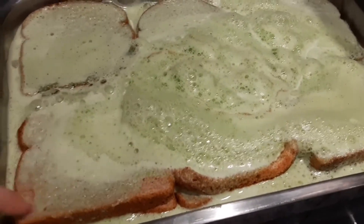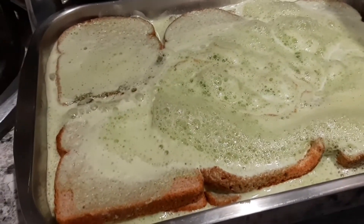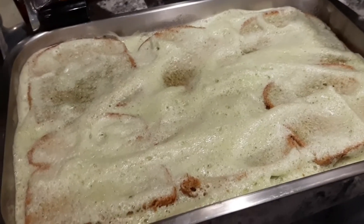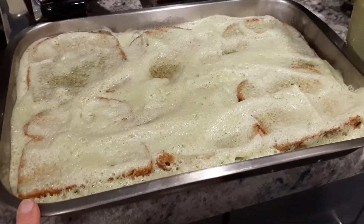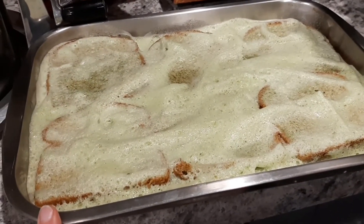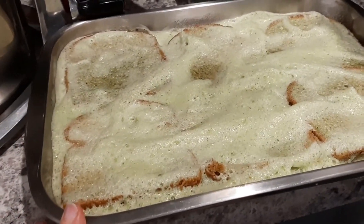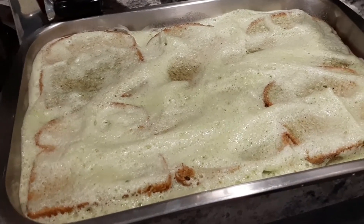I'm going to get a spoon and just make sure I coat all of this really well, and then I'll probably do a sprinkle of sugar just on top as a coating. I sprinkled a little bit of sugar, spread that out, and it's ready to go. I'm going to put it in the fridge overnight and then today we'll bake it.